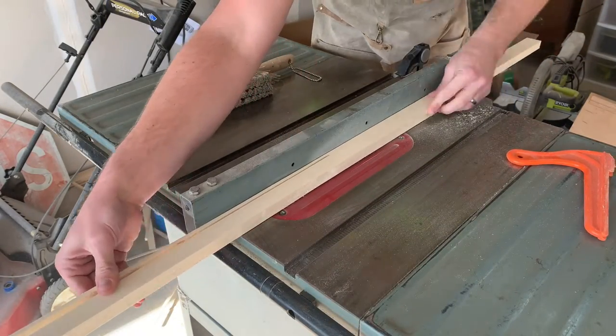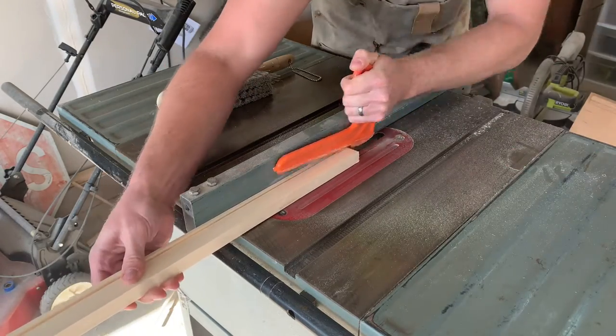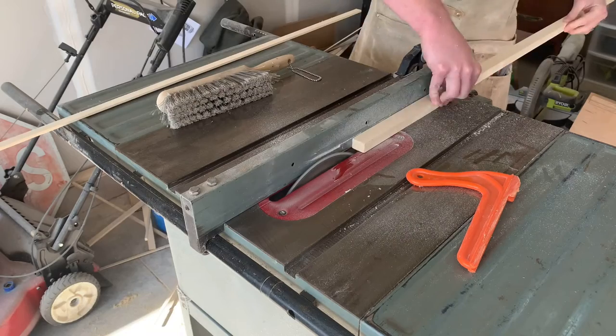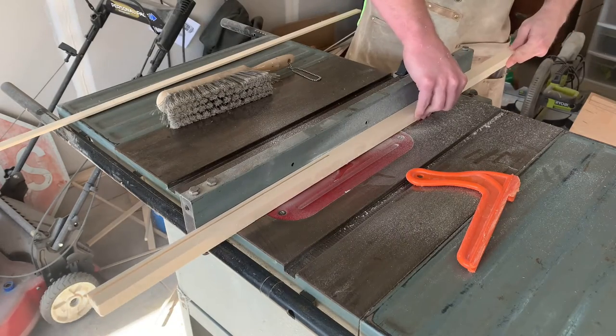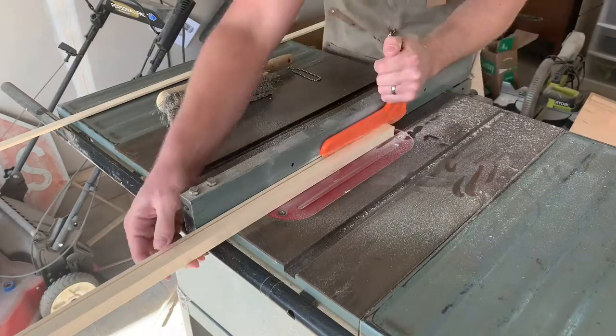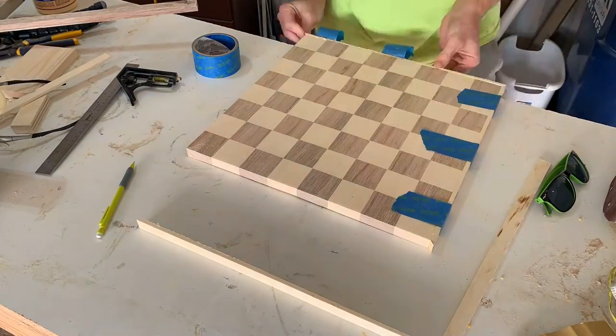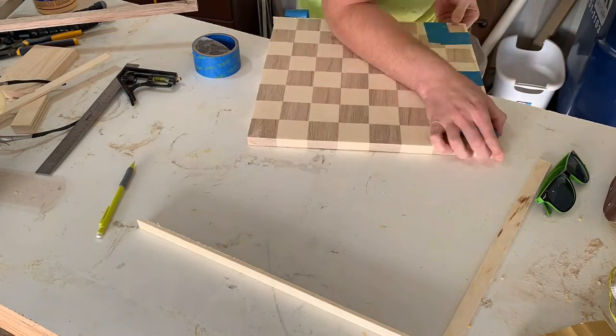You could end the project here, put some finish on it and call it good, but because I'm so fancy I want to make a nice decorative frame for the outside of my checkerboard. To start, I'm going to cut some thin strips of aspen — strips that are so thin that unfortunately my push stick is too wide for them. Then I'm going to cut them to a 45-degree angle and glue them up to frame out my checkerboard.